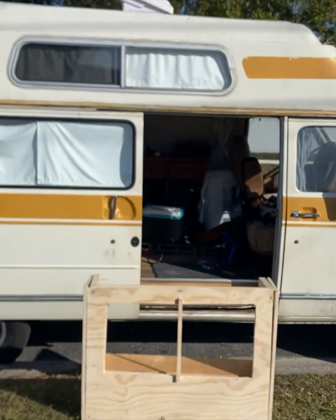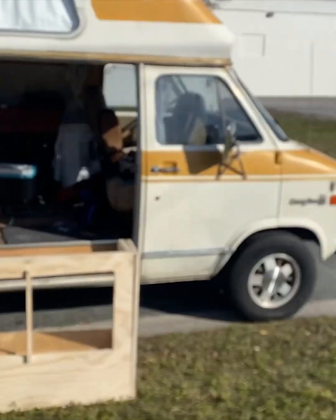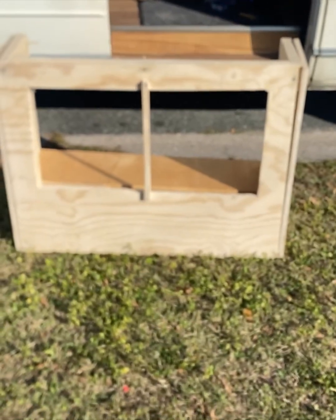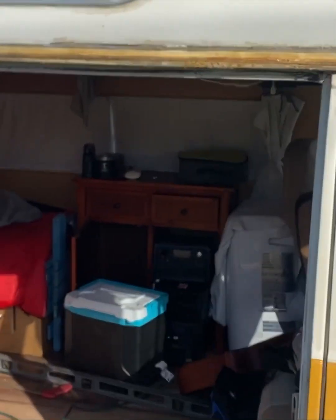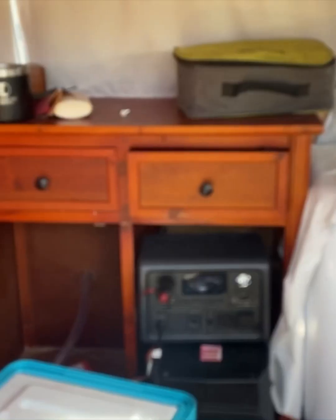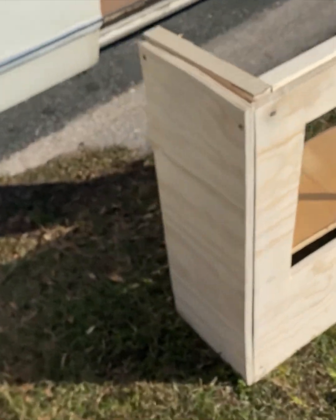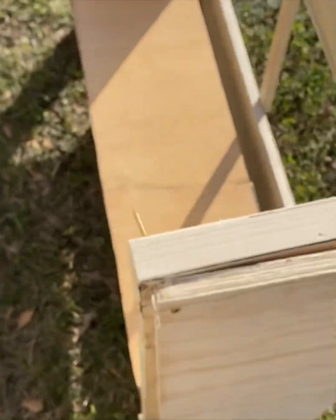Hello everybody, my name is Mark Mara and this is Vanessa, my 1977 Chevrolet G20 Coachman. I am working on building a little kitchenette for Vanessa, seeing the one I had was a little too small. The design right now is it's going to run the length counterwise from there to there, and it's just one inch pine on the outside and the interior is just studs of the frame.